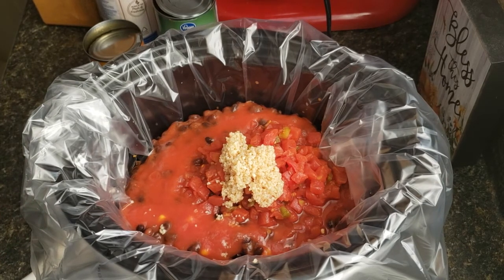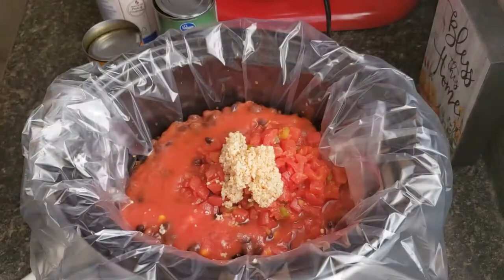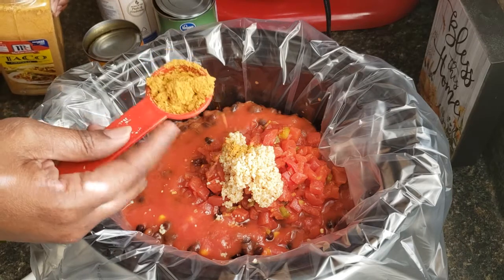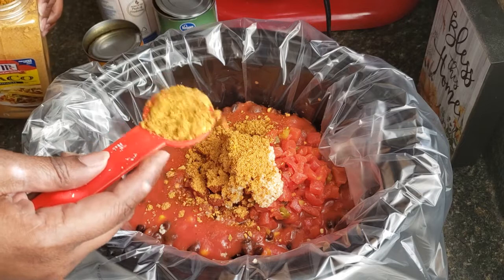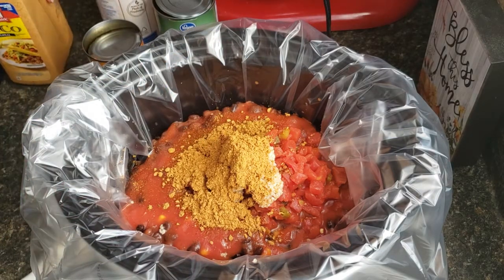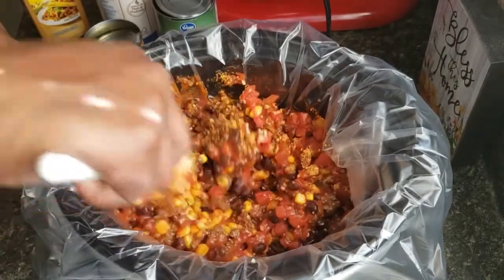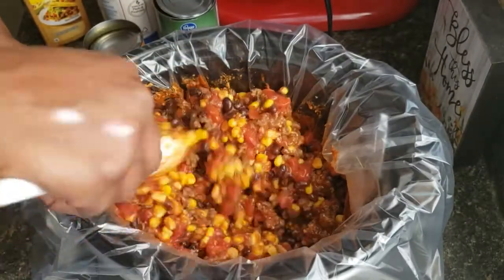Then we are going to add some taco seasoning. You can use whatever kind — I'm just using McCormick's because that's the kind I like. If you have a homemade one, that works too. I'm going to throw in a couple tablespoons — you could do about three tablespoons total. I already added a tablespoon to the ground beef while I cooked it, so you kind of do it to your taste.